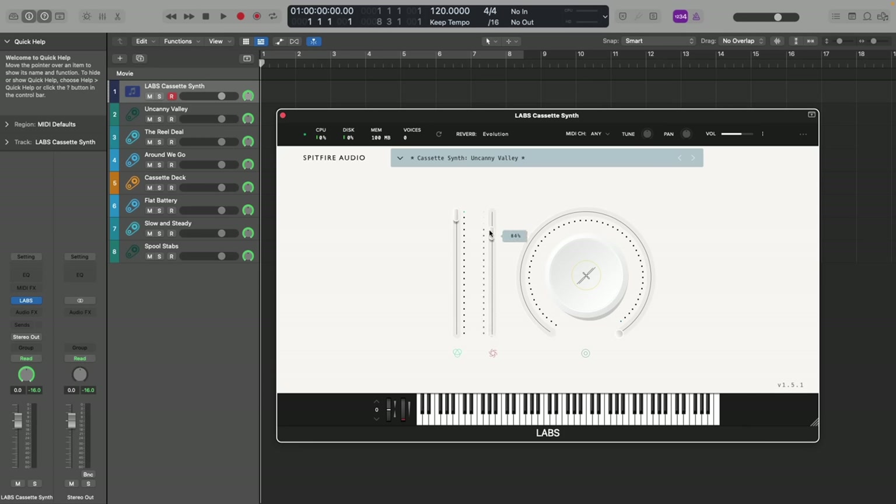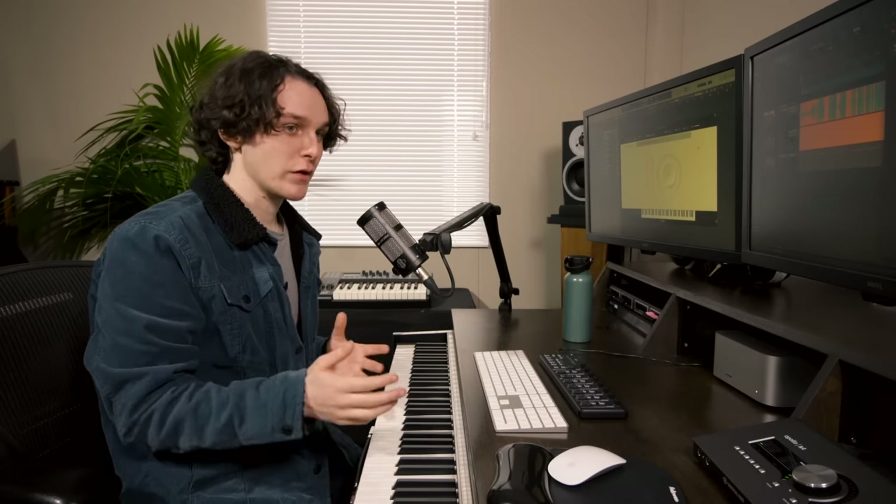To get the gist of this parameter: with the mod wheel all the way down, the sound is being fed through a single cassette player. As you turn the mod wheel up, you increase the amount of cassette players the sound is fed through, as well as adding more room, giving you a lot more width and depth in addition to some added saturation to the sound. It affects each patch a bit differently, so I'll show off the variation slider as we run through the patches.